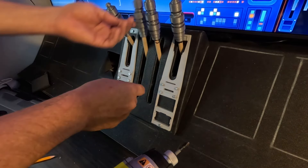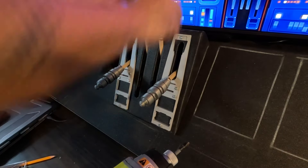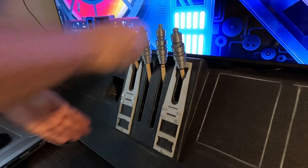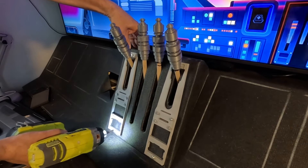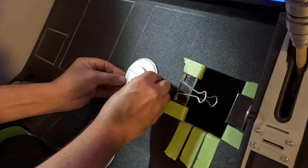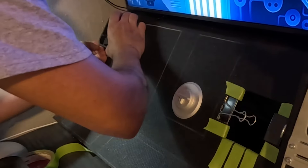One lever was too loose, so I tightened them all and they all stayed in place. Then I started gluing down some greeblies using E6000.